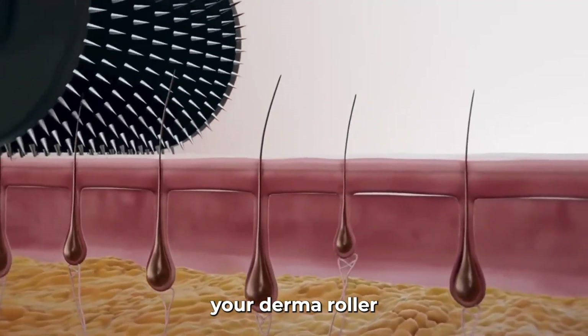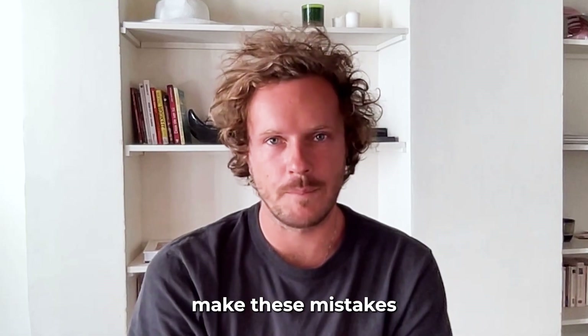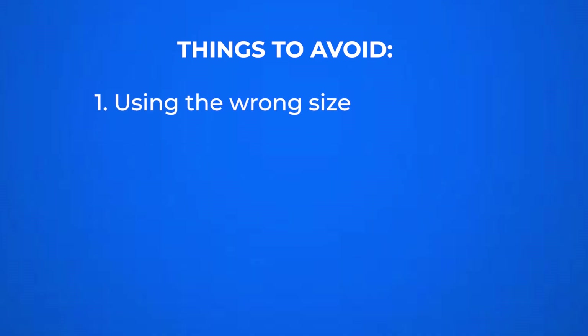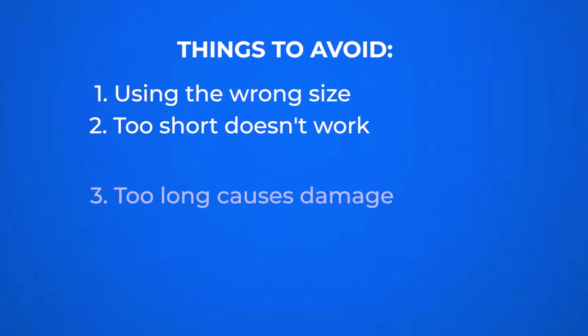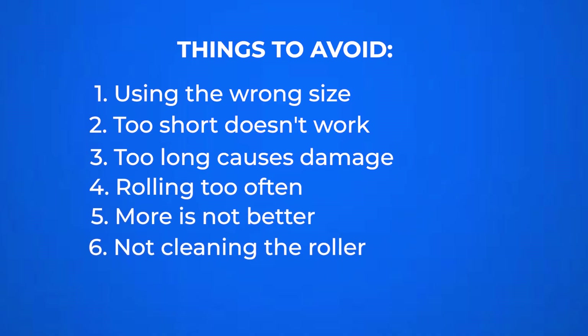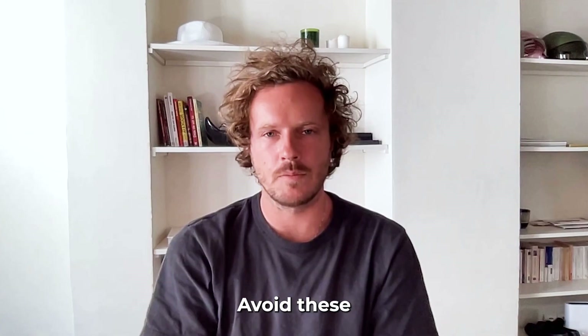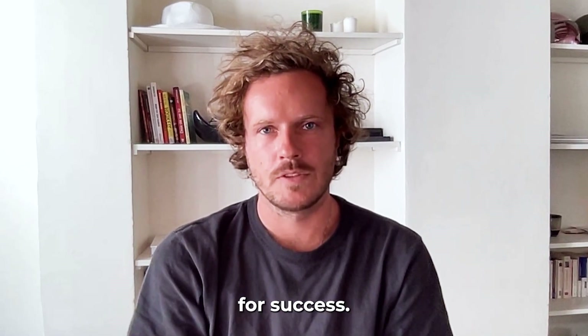Always disinfect your derma roller before and after use. Most people who quit make these mistakes: using the wrong size — too short doesn't work, too long causes damage; rolling too often, because more is not better; not cleaning the roller, which risks infection; and using it on irritated or damaged skin. Avoid these and you'll set yourself up for success.